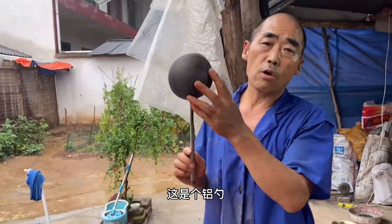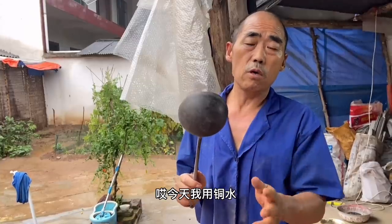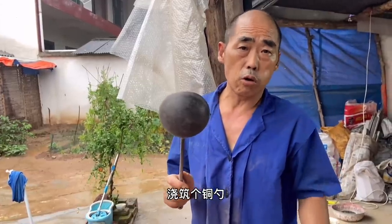Hello everyone, my name is Lou Du. I am a teacher today. Today I am going to use hot water.